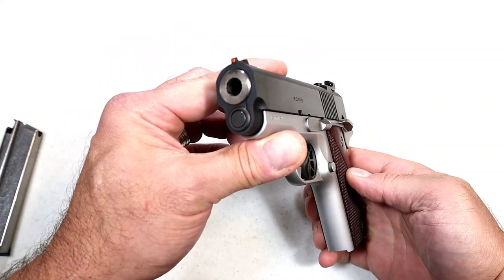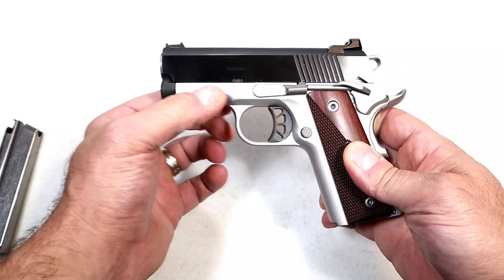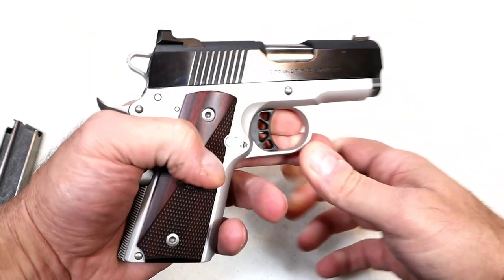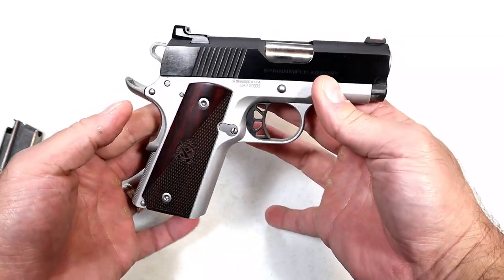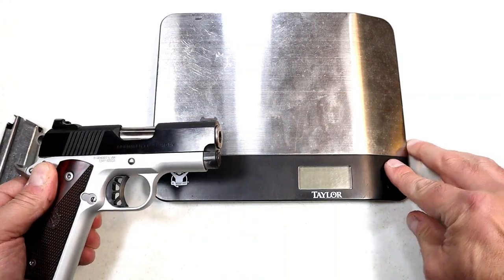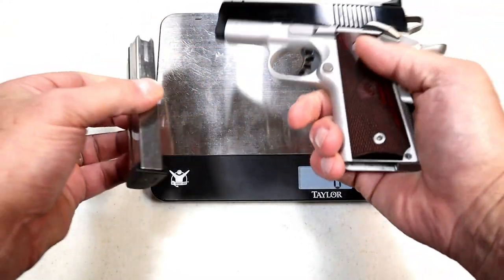It's a bushingless bull barrel made out of forged steel, and the frame is made out of forged aluminum. Right there you can see it says 'EMP' and right there it says 'Ronin.' The Ronin line has gained quite a reputation over the last couple of years — I know a lot of people who say the Ronin is one of their best shooting 1911s, and I fully understand that.